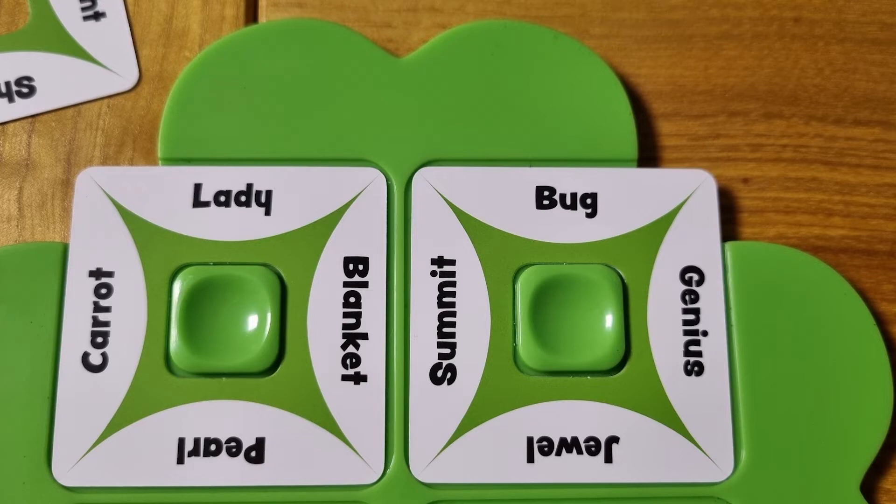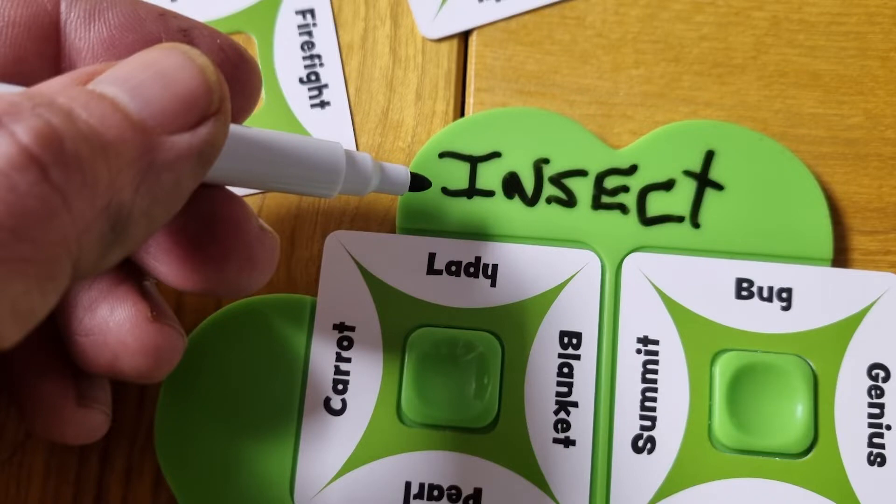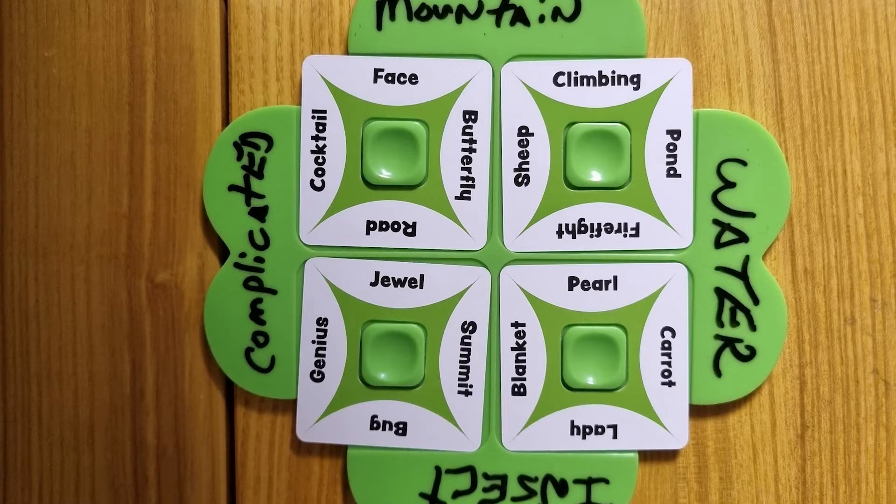For example, if you had 'lady' and 'bug', you could put those two cards next to each other and write on your clover a one-word clue like 'insect'. The object is that later you will want your teammates to be able to see your cards and lay them out in the same manner. But there are 4 sides to this clover, and you will have to have a one-word clue for each side that is touching the clover. So choose carefully which words you will want to pair together, as it will also affect the other sides.